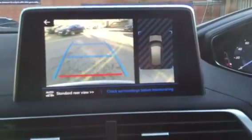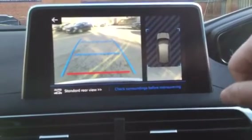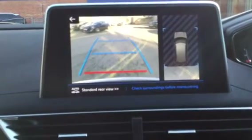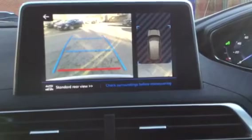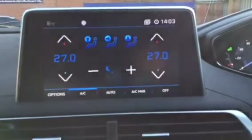If you're reversing into a parking space, you start to see the lines appearing on each side of the car, which shows you how well you've parked up and if you need to adjust at all. If you need any further information, give us a call or drop us an email. I'll see you in the next video.